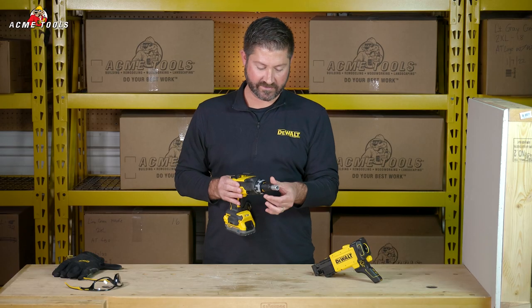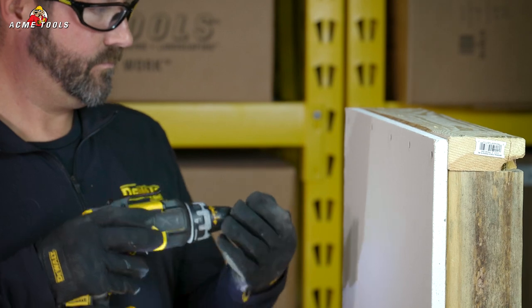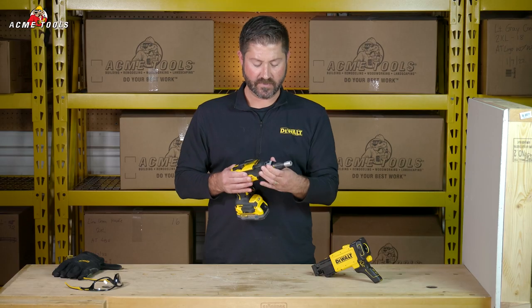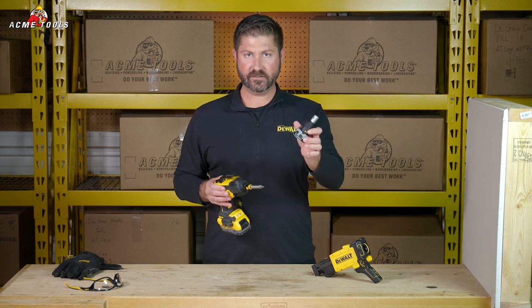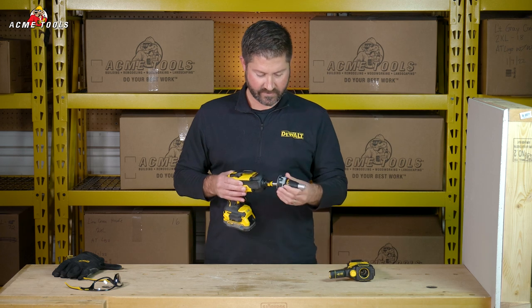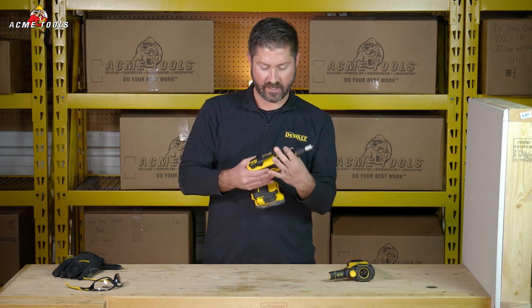The screw gun has a set-and-forget nose piece that's really easy to set your depth to make sure you don't overdrive or underdrive your screw on the drywall. The nose cone comes off really easy and also takes collation, which is pretty handy — simple lock on, lock off.